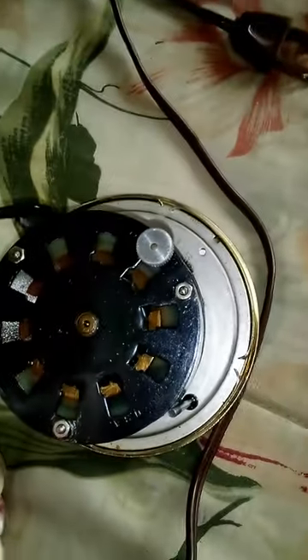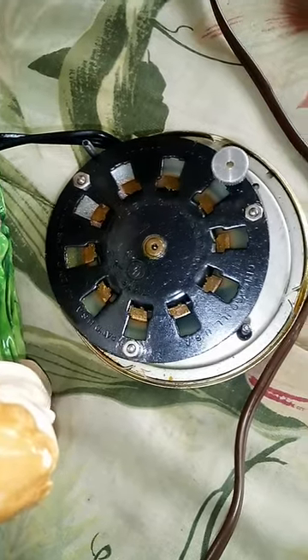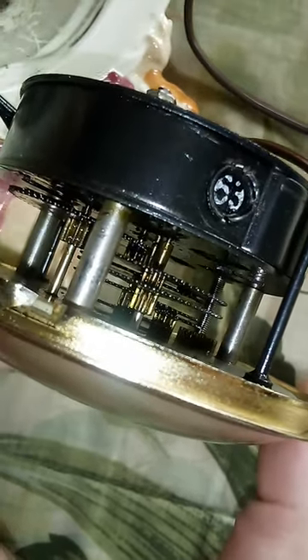Okay, and here's the back of the movement — it's very different. Now I will show you the inside as best I can. And there's the inside; it's pretty basic.